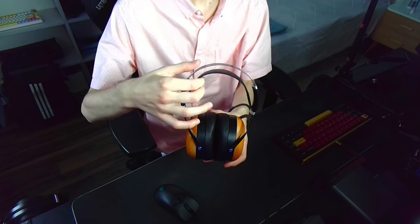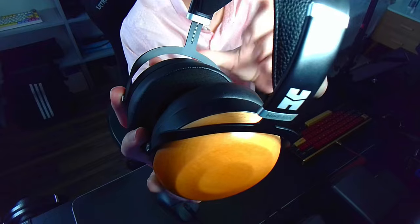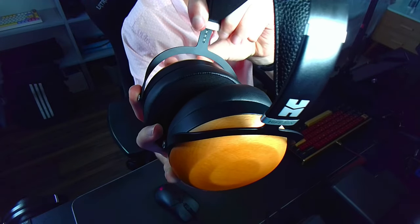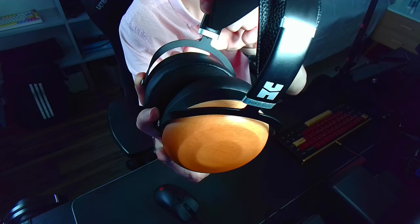The Sundara Closed Back has a suspension strap headband design, familiar with the one on the Ananda, or even the open-back version of the Sundara, about which you can find a video in the top right corner. It doesn't swivel, and its adjusting mechanism is not the greatest, as it leaves scratches in the paint while adjusting. Either way, I still prefer it over the solid headband piece any day, as I find it much more comfortable — it gets rid of any hotspots on top of my head, which are present with the solid headband piece design.